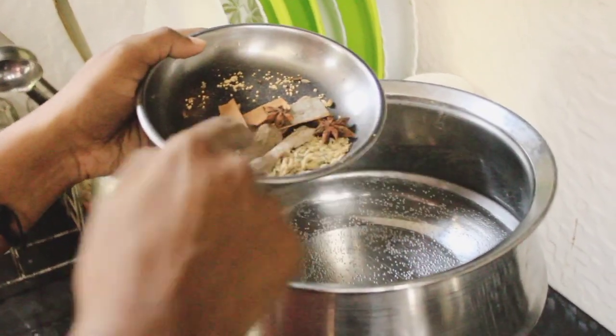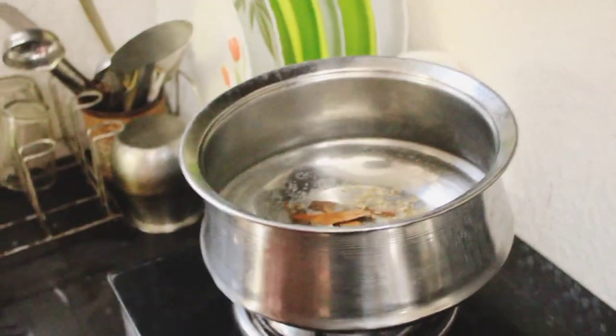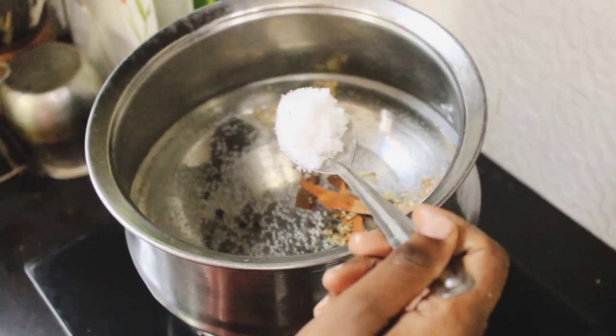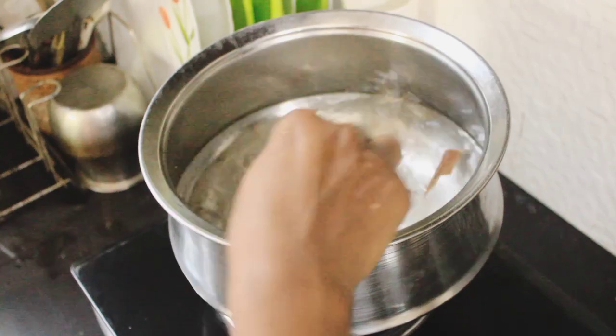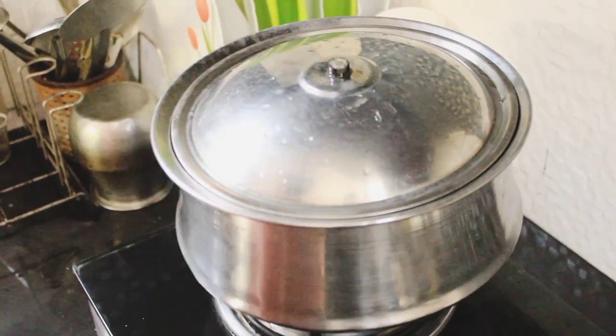Then we will add some red pepper and green pepper. We will add some green pepper and garlic. Add a little bit of salt to the pan and cook for about 3 minutes.